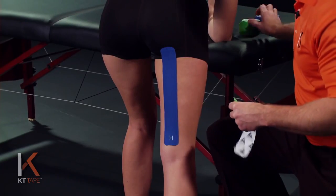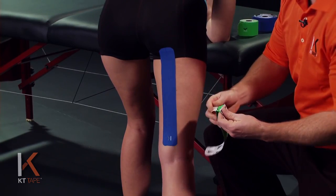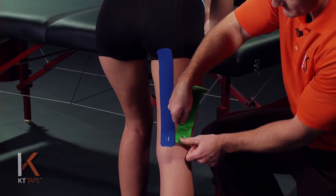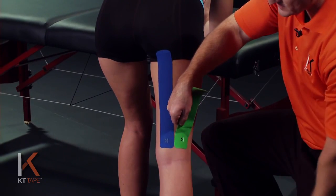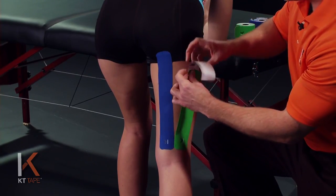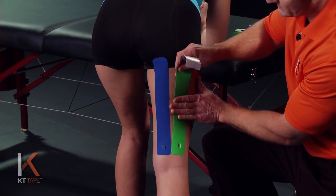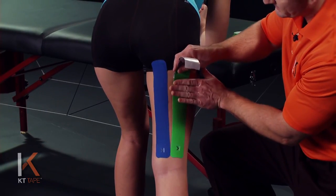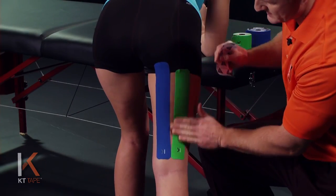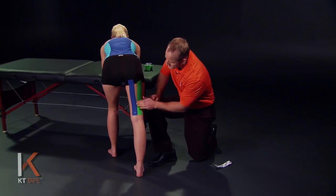For our second piece, again we're going to take one full strip. I'm going to twist and tear the paper backing and remove it, leaving the logo end. Again, I'm placing this with absolutely zero stretch, just above the knee, not taping the skin behind the knee. We again apply this with 25% stretch — 100%, 50%, 25%. We're going to go ahead and lay that piece down, a little bit of friction, leaving just that end with absolutely zero stretch. We're going to give that a good friction rub to create some heat and help the adhesive really stick to the skin.